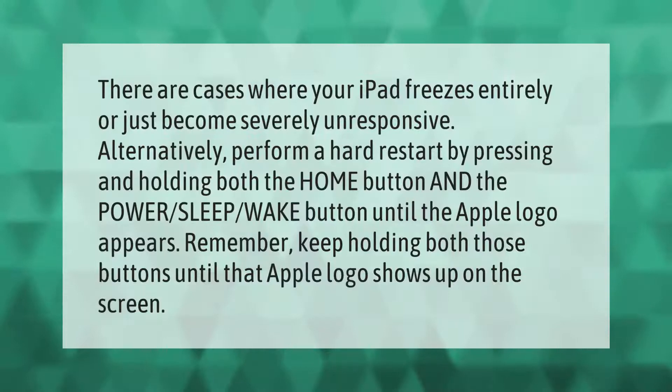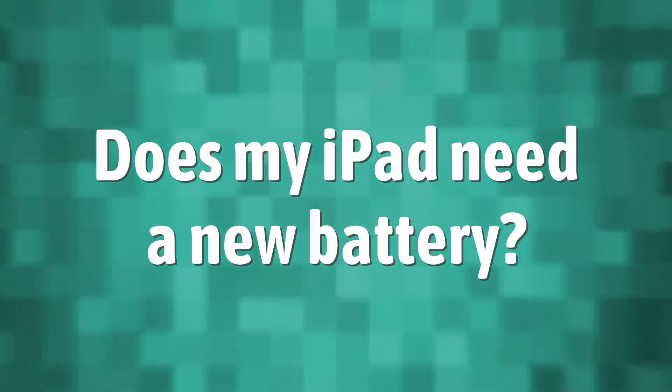There are cases where your iPad freezes entirely or just becomes severely unresponsive. Alternatively, perform a hard restart by pressing and holding both the home button and the power/sleep-wake button until the Apple logo appears. Remember, keep holding both those buttons until that Apple logo shows up on the screen.